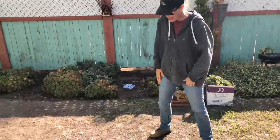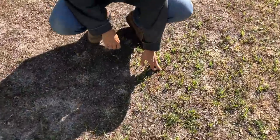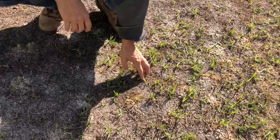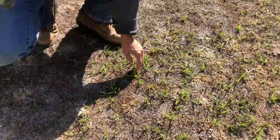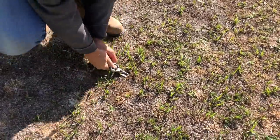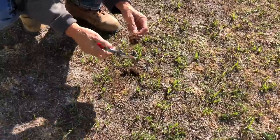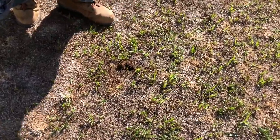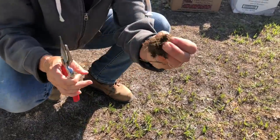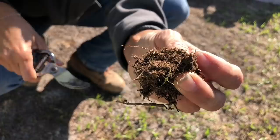But we've got some challenges. Down here we've got the dreaded nut grass. Any of you that are familiar with nut grass know that this stuff grows on literally like a nut. And if you don't get the nut, it just comes right back. There's a nut — and it's sharp too. Look at that. That little nut right there and that pointy end.